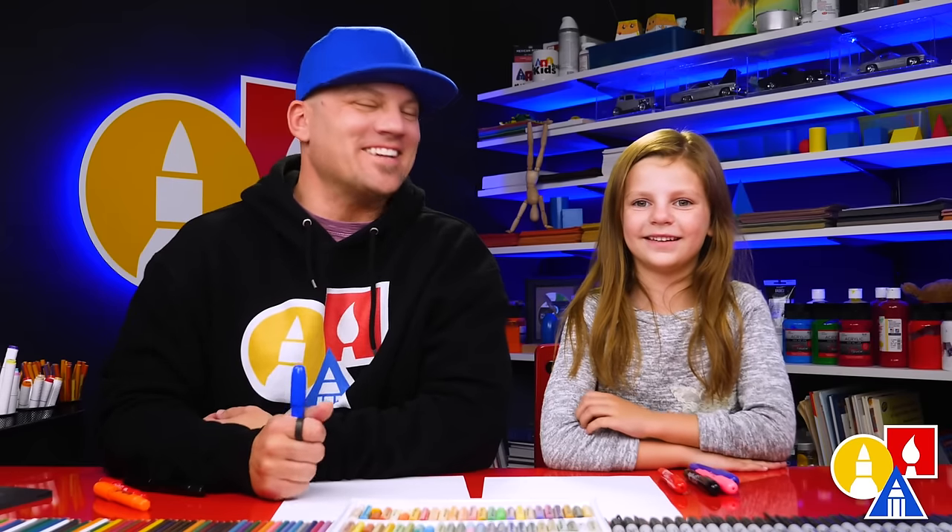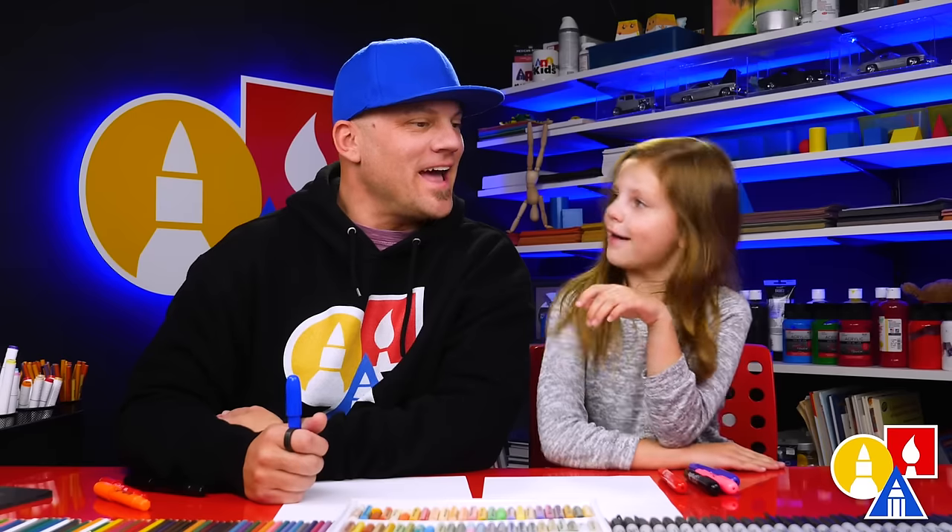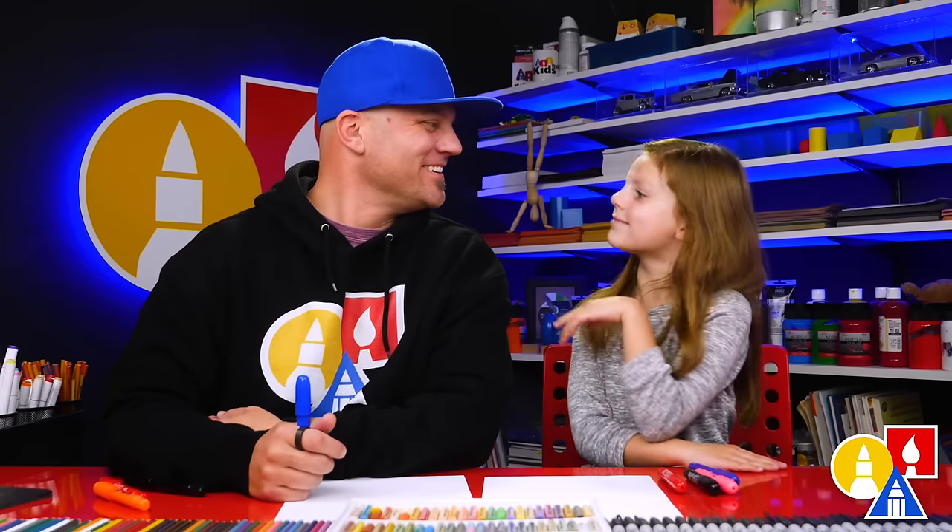Hey friends, today we're going to draw a snake. And what does a snake start with? The letter S — like a snake.